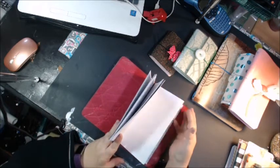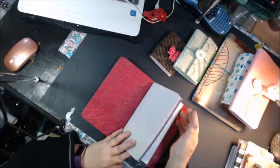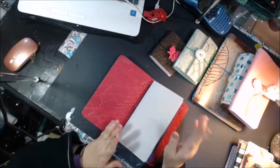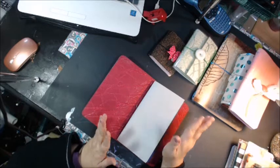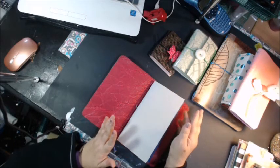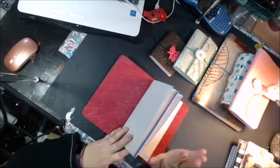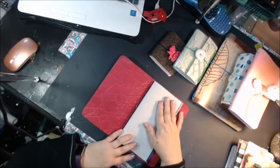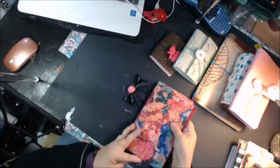Mine will fit traditional Midori inserts, which is what most people do. Sometimes I make them traditional size, sometimes I make them wider. I have one that's wider, but they will fit a traditional Midori insert or what most Traveler's notebook size inserts are. So you can get all different kinds of inserts — I have some inserts on my website also from my shop. But that's the beauty of Fodoris, and you can make them any size you want.